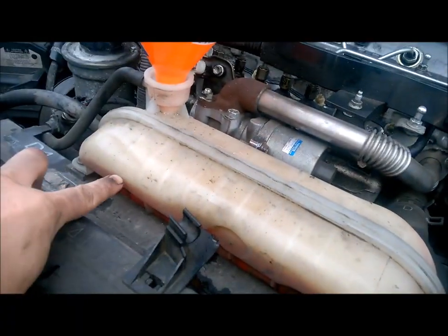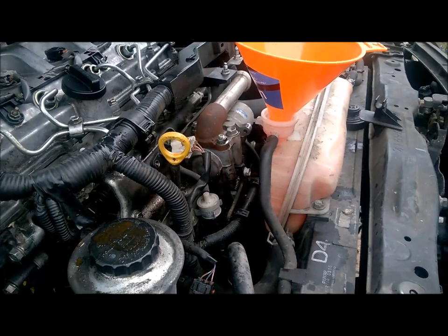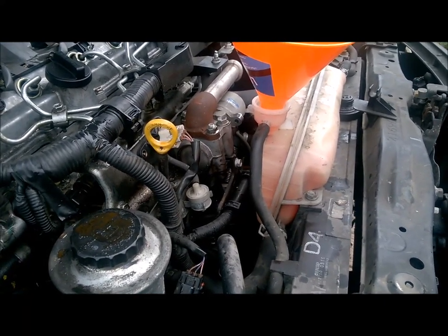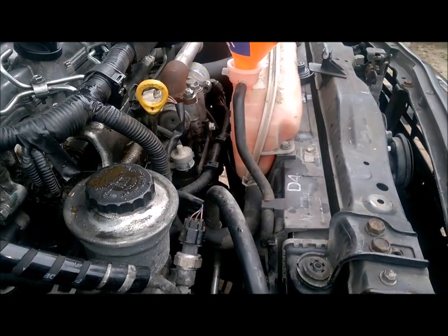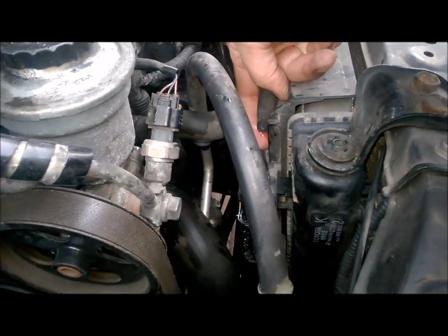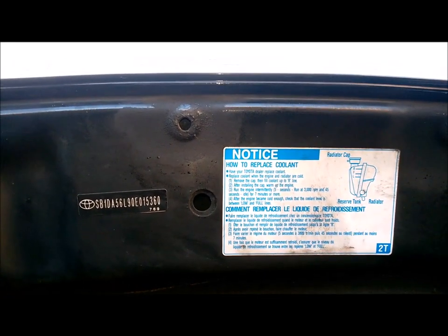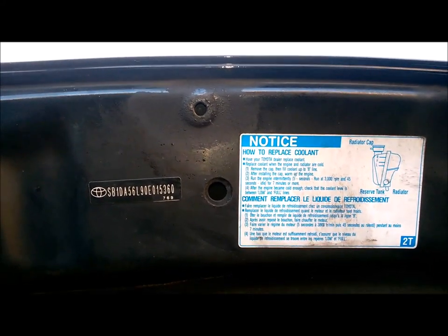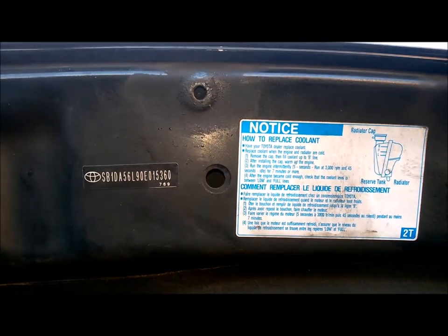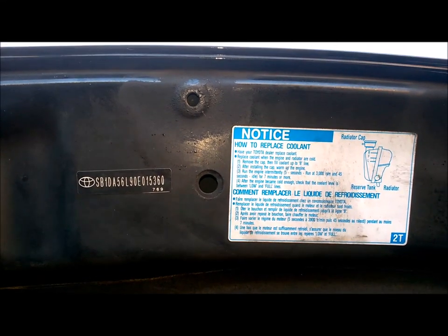The water isn't actually going down anymore but only half the coolant has gone in. We'll now run the engine just for a few seconds to get it circulated, but not too long because the engine relies on the coolant to cool down. Don't overfill because it'll come out the overflow. Going back to the instructions on the inside of the bonnet, as the engine is warming up on idle you've got to run it at 3000 rpm for five seconds, then 45 seconds at idle, and do this for a few minutes.